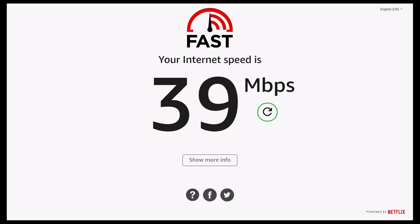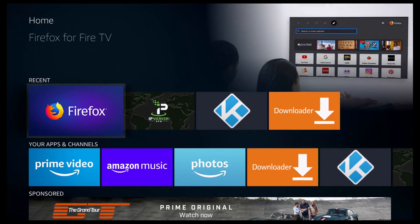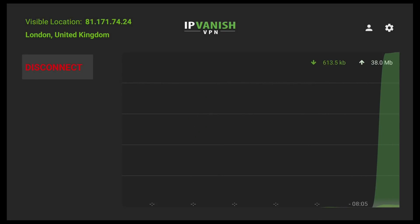I've currently got my VPN turned on, and it's also a good idea to try it with the VPN turned off. So I'm going to go ahead and click on the Home button — it's going to take me back to the Amazon main menu. And if I then go down and click on IP Vanish, as you can see it's connected at the moment, so I'm going to go ahead and disconnect it.